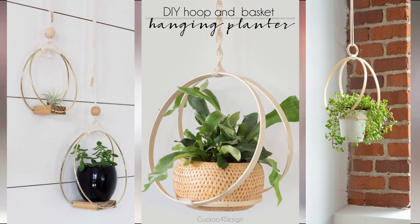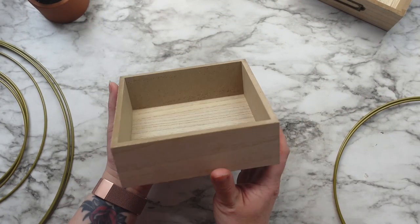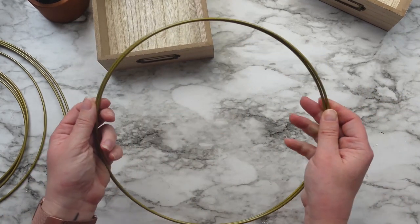I have been seeing these hanging planters all over my Pinterest feed for the last few months and finally decided I need to make one. So I'm taking one of these nesting boxes from the Dollar Tree along with two medium-sized wreath rings that I got from Walmart.